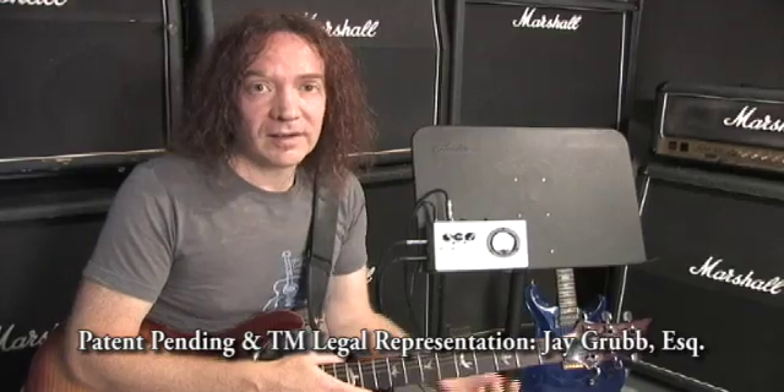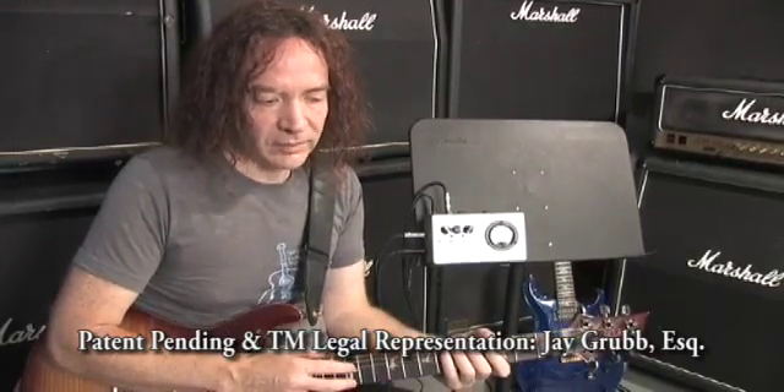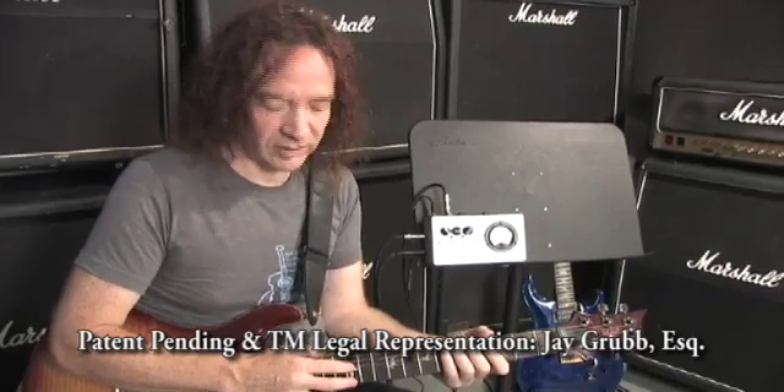Here I am, all wired up to the Shredometer Prototype 1. I'm going to finger tap a double stop and gradually speed up, and you can watch the needle gradually rise as I do that.